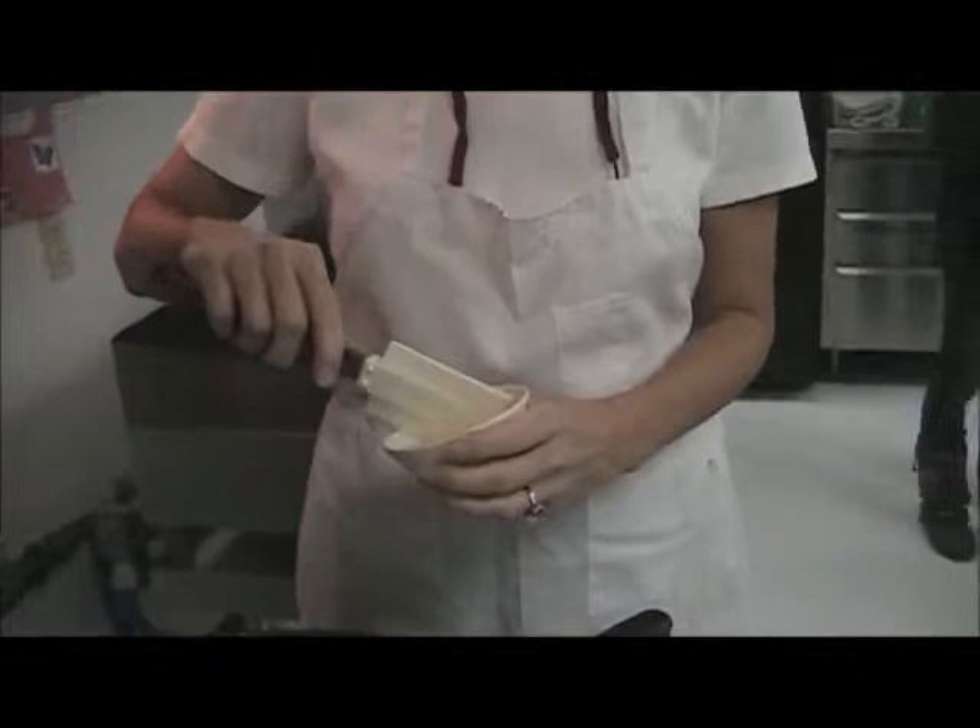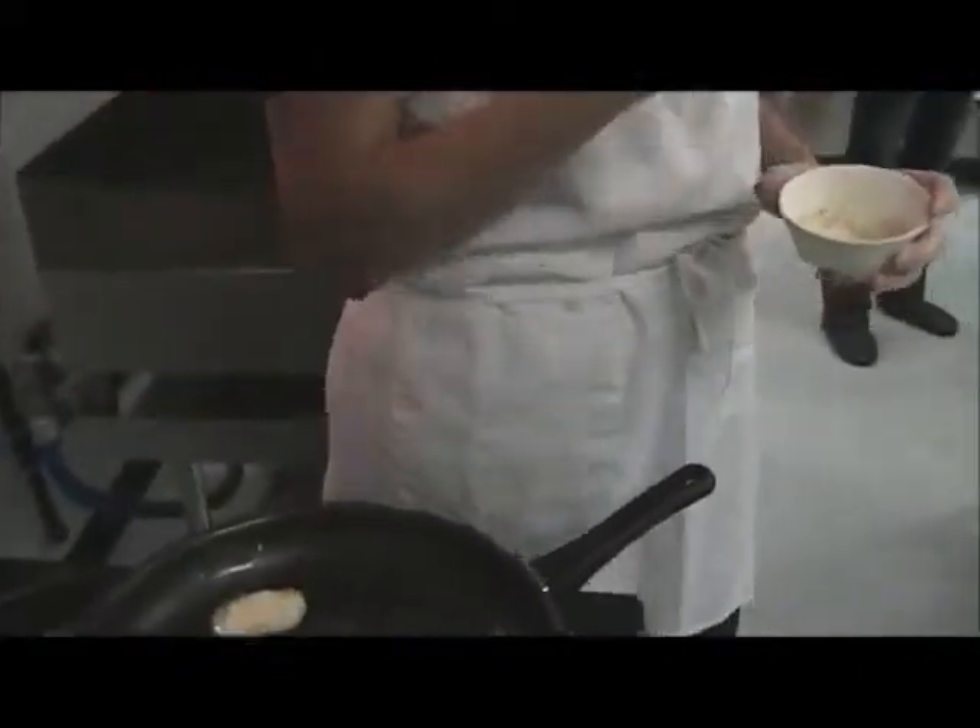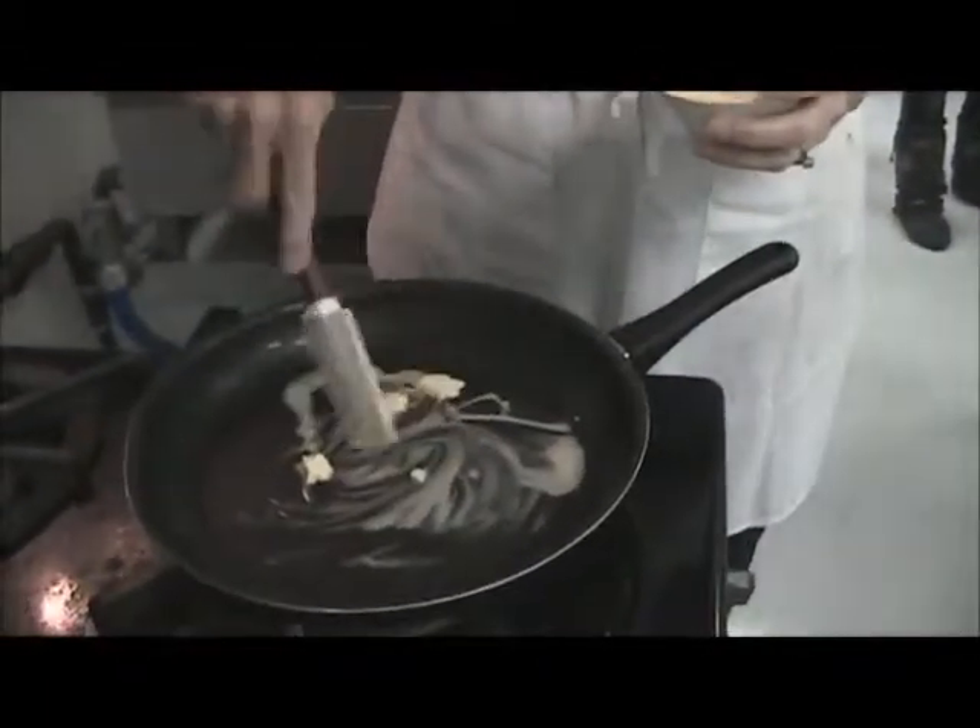Whoever minced these onions didn't mince all of them — they don't look so minced. But you guys are going to do much better, right? You know how to mince.